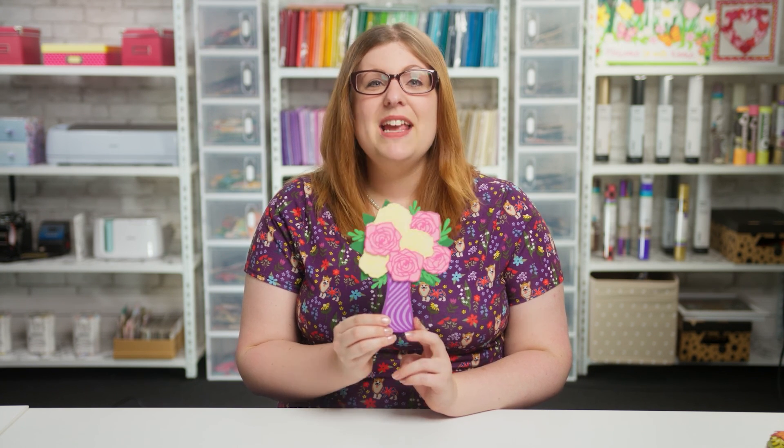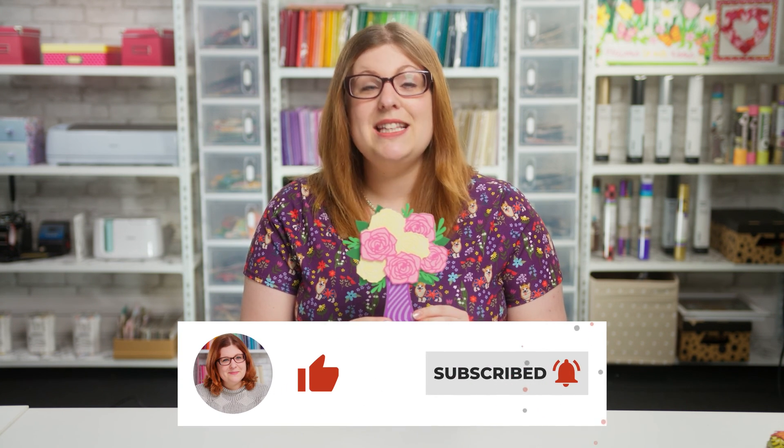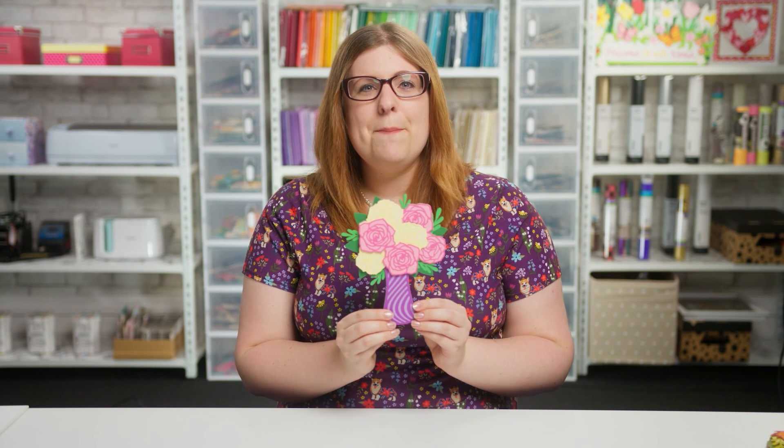I hope you enjoyed this video on how to make my layered vase of roses paper craft project. If you did, please give it a thumbs up and subscribe to my YouTube channel for loads more Cricut crafts and free SVGs. Thank you for watching, bye!